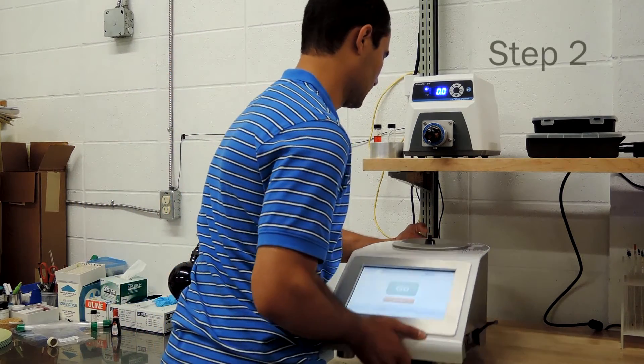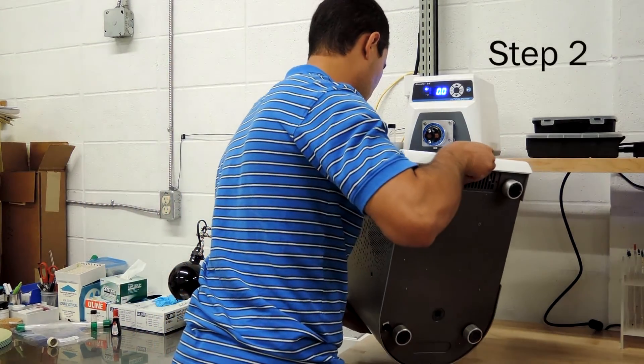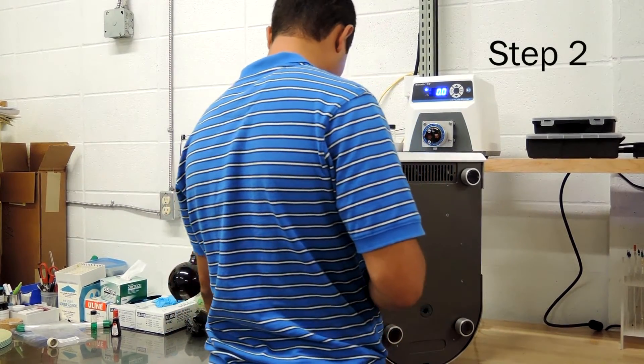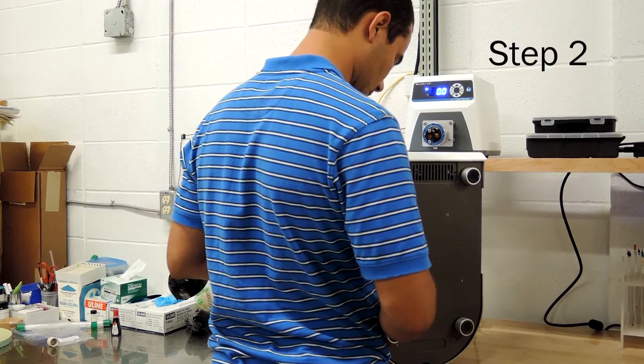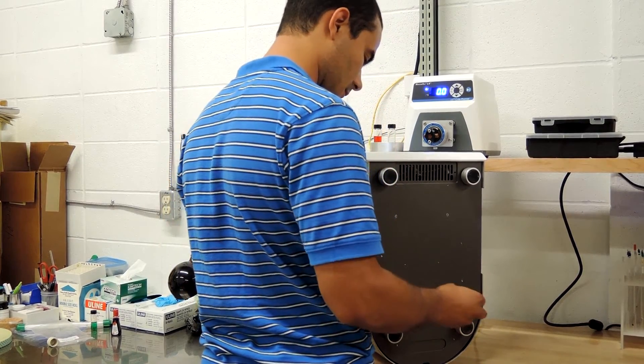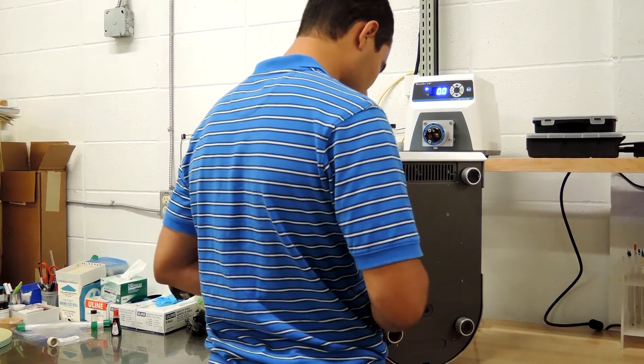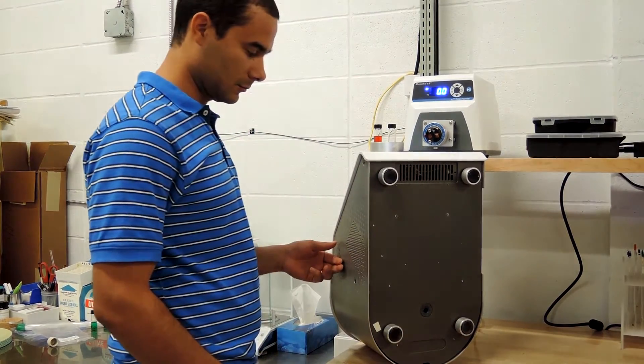Next, flip the instrument 90 degrees onto its back. The instrument has a flat back so it can rest on the table in this position as long as you are careful not to accidentally tip it over. Once it is on its back, you need to remove the bottom black stopper in the base of the instrument and replace it with the bottom flow adapter provided in the kit.